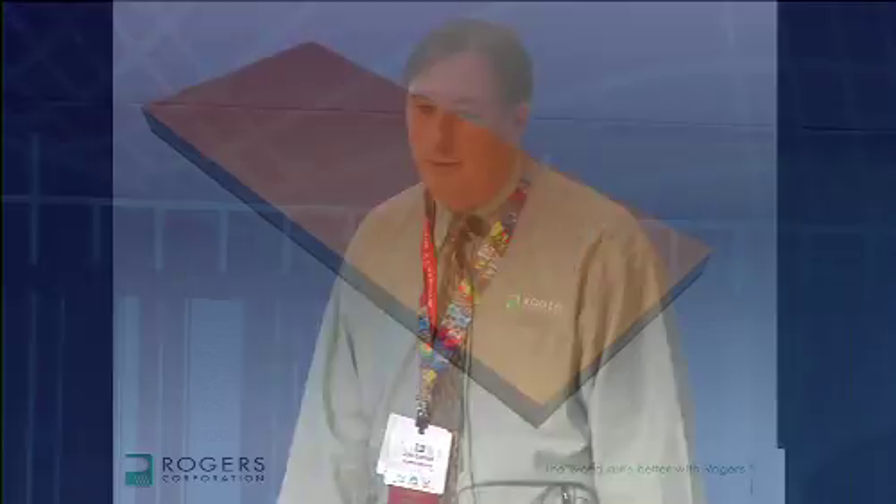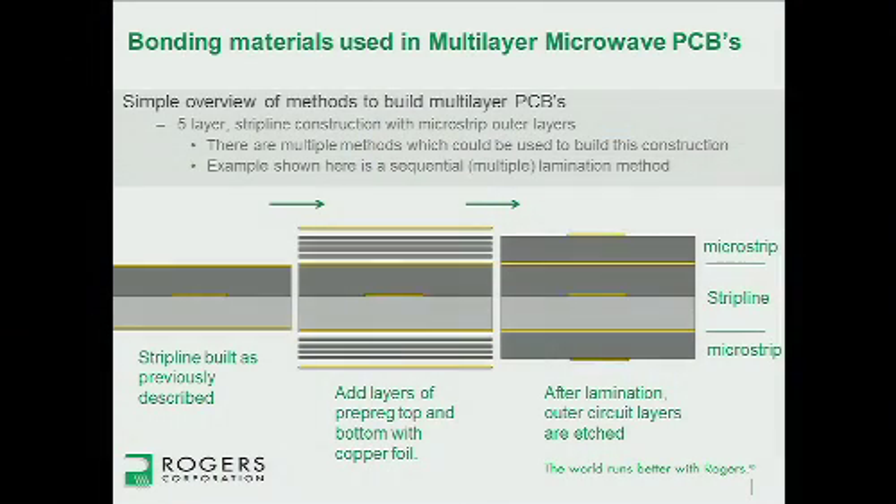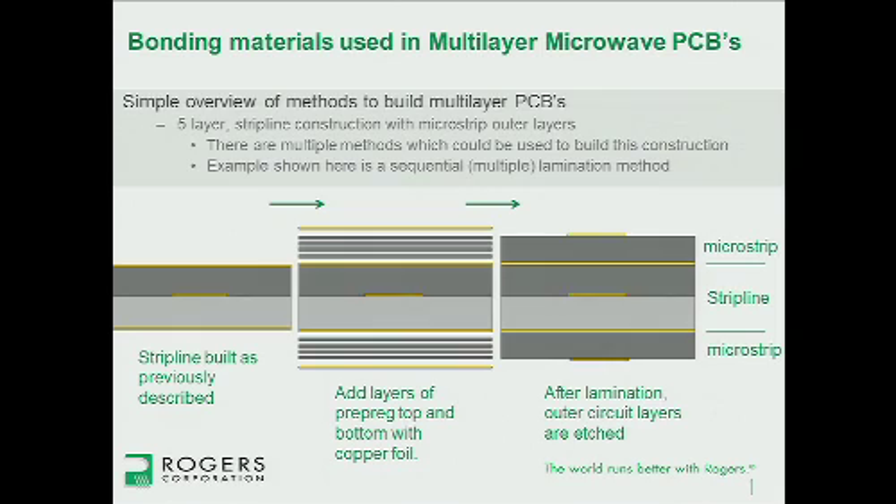Here's a 3D animation showing the same story of how you put together a simple stripline — you take a copper clad laminate, etch the signal layer — well, it doesn't appear to be working, so you'll have to trust me on that. Moving on: the next slide looks at a more complicated rigid board, a five conductive layer board. Starting from the stripline already built, you basically add prepreg or bonding layers above and below and then a copper foil top and bottom, laminate all together, and etch away what you don't want — giving you a five-layer board with a buried stripline and microstrip top and bottom.